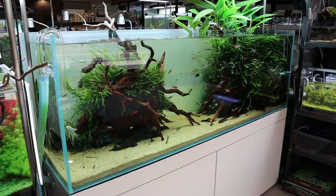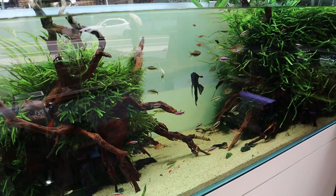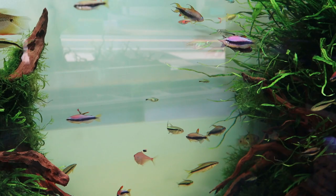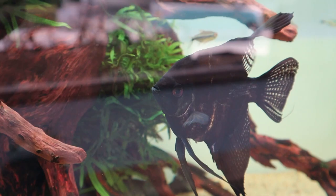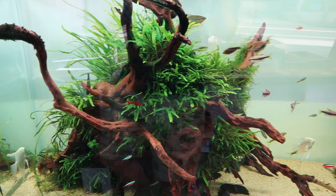This tank right here is a 180 centimeter, or six foot tank. You can see three Solar RGB lights by ADA. Just take a look at the tetras — this is one of my favorites, the royal tetra. And then the angelfish in here — just massive. There are some smaller ones too. Really nice and simple looking tank.